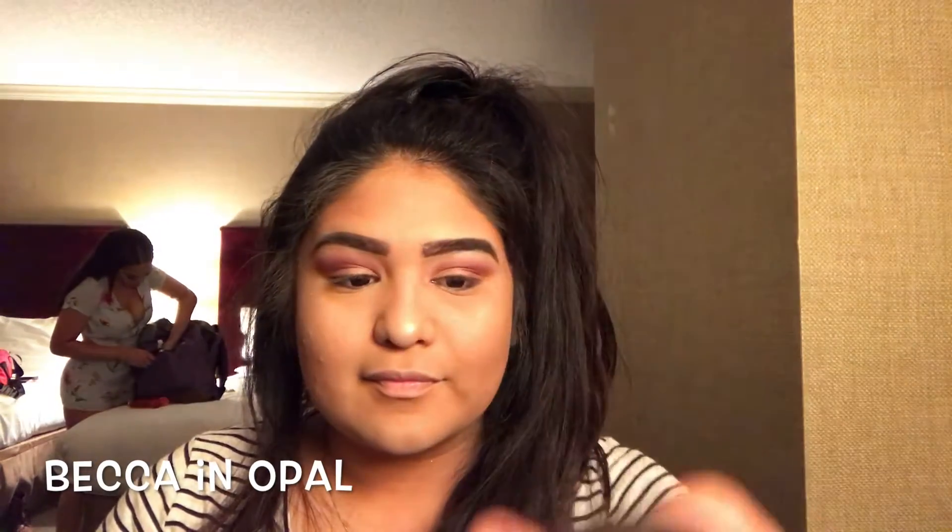Now that we're done baking, we're just going to brush the rest of this powder off. Then we're going to highlight the top of our cheekbones and of course our nose with Becca in the shade Opal.